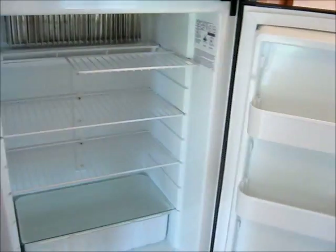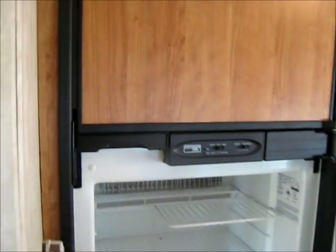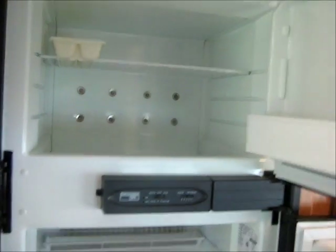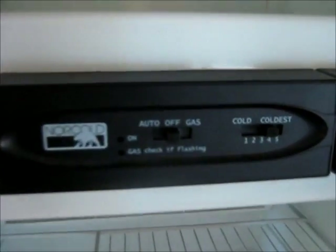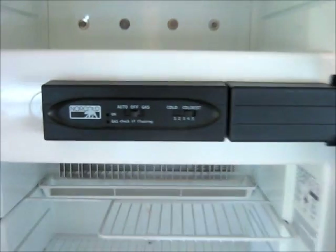And there's our fridge — nice size fridge. It's not quite level in here right now, that's why the door is swinging. There's the freezer. And it's both electric and gas, so it will run on either.